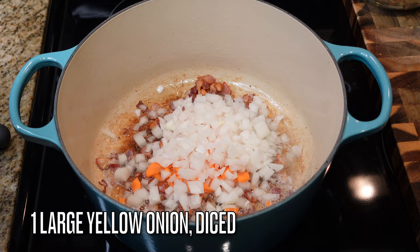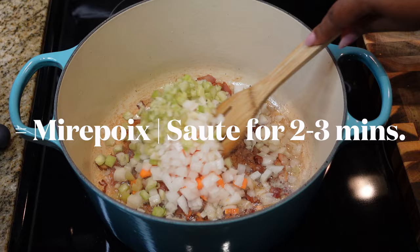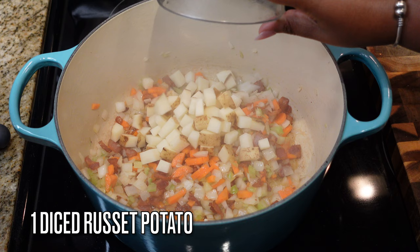We're doing one cup of chopped carrots, one large yellow onion that's been diced, and a half cup of diced celery. This is the base for our pot pie — go ahead and sauté that up, get it nice and translucent.